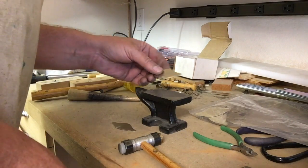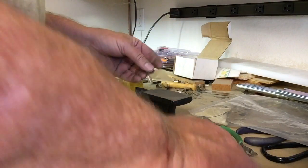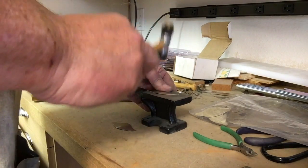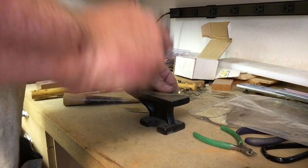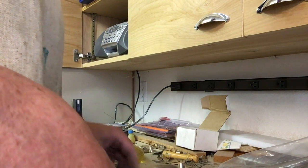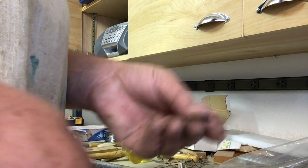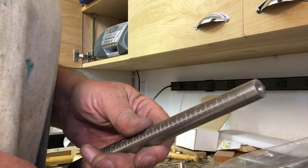Making that mark leaves the blank distorted, so next I have to flatten things back out. The hardest part of this to bend — since I do them by hand, in fact by hand around a ring mandrel —